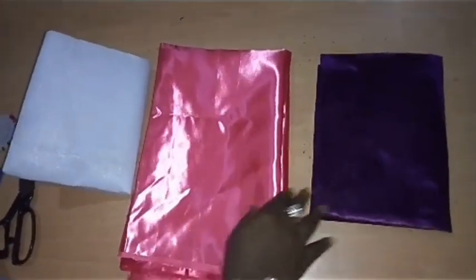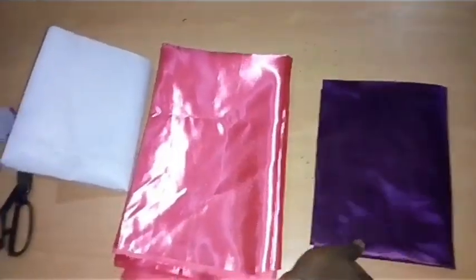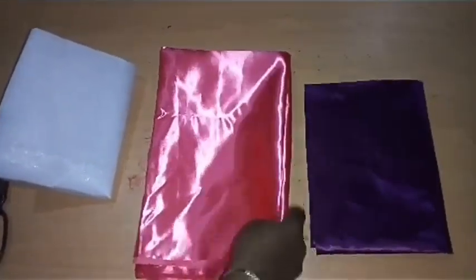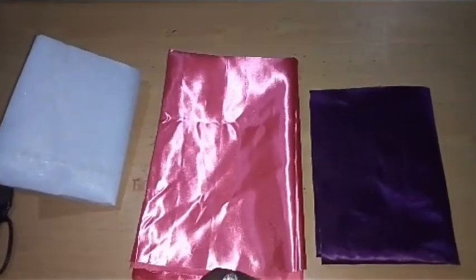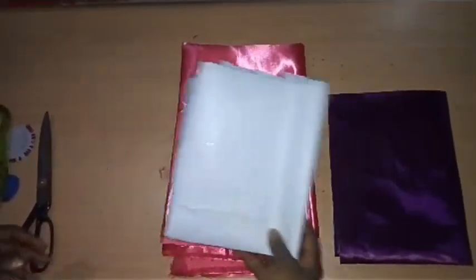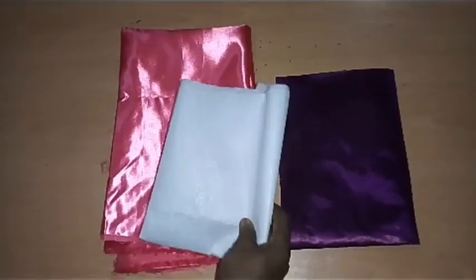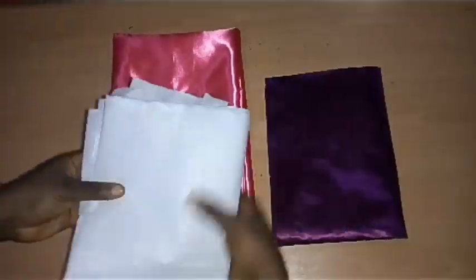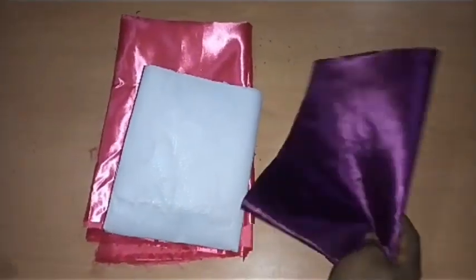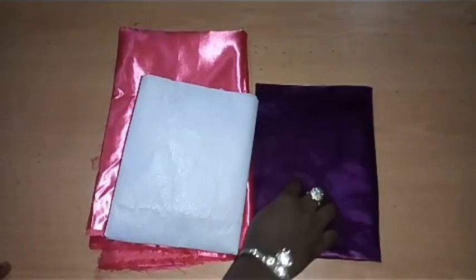I am going to make use of this satin fabric. I have two colors of satin here — the purple satin and the peach satin. I'm going to use the purple satin as my base, then I will use the peach satin for my ruffles. Another important thing: I am also going to use my pepper stay. This is not a hair stay, it is a pepper stay — so when purchasing, you can ask for a pepper stay. I want to use this pepper stay to enhance the quality of the base of these ruffles.